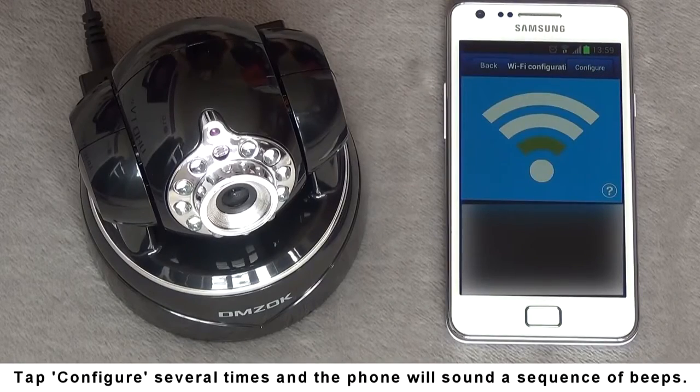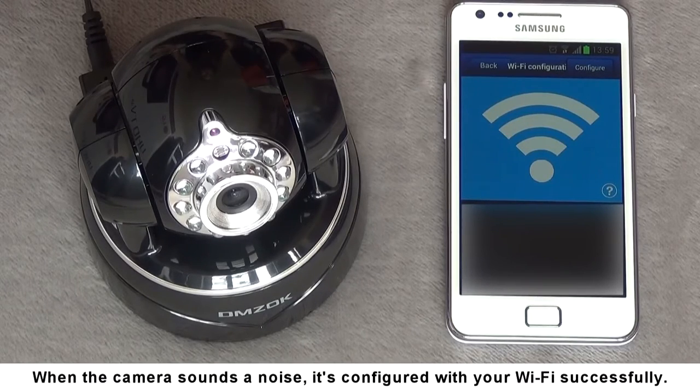Tap Configure several times and the phone will sound a sequence of beeps. When the camera sounds a noise, it's configured with your Wi-Fi successfully.